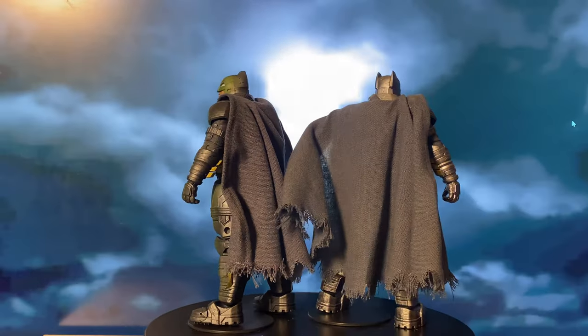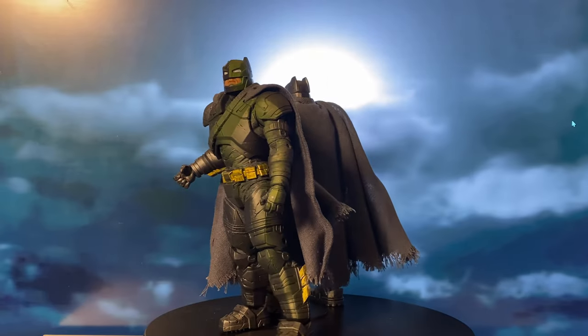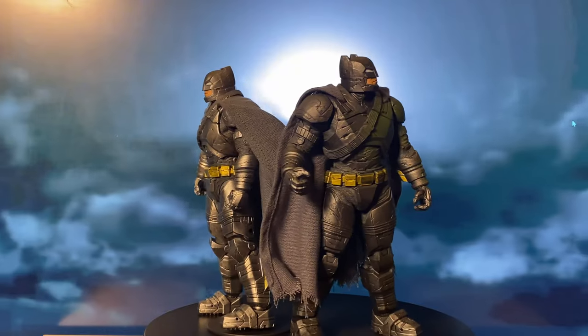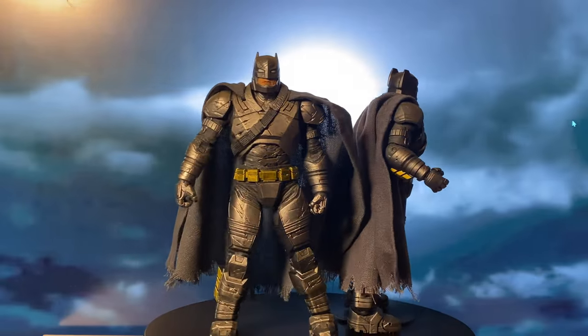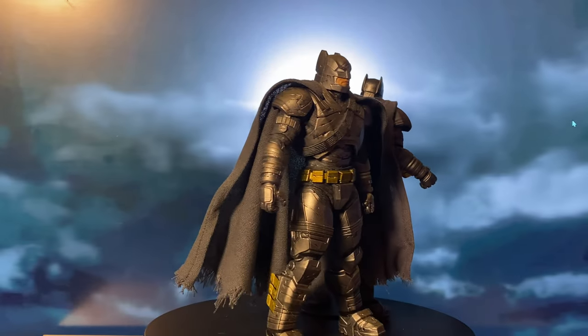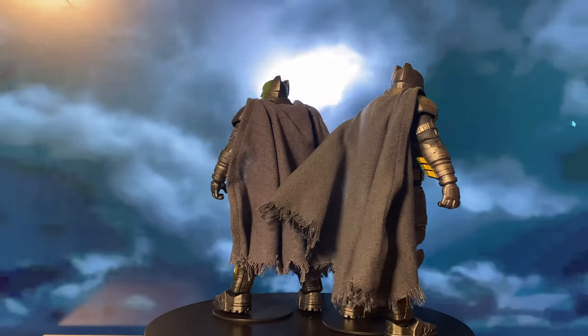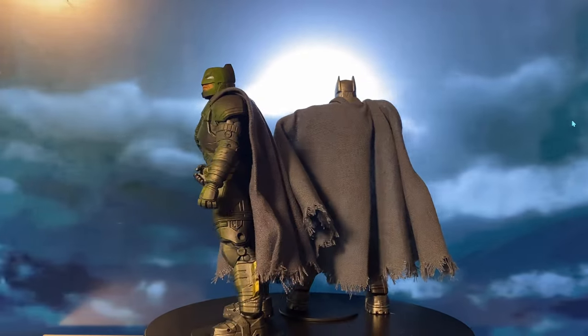Hello everyone, welcome back to the channel. Today we're diving into the McFarlane DC Multiverse Dawn of Justice Armoured Suit Batman. In this video, I'll break down the details of this figure and give you a side-by-side comparison with the regular and Platinum Edition releases. Let's jump right in!